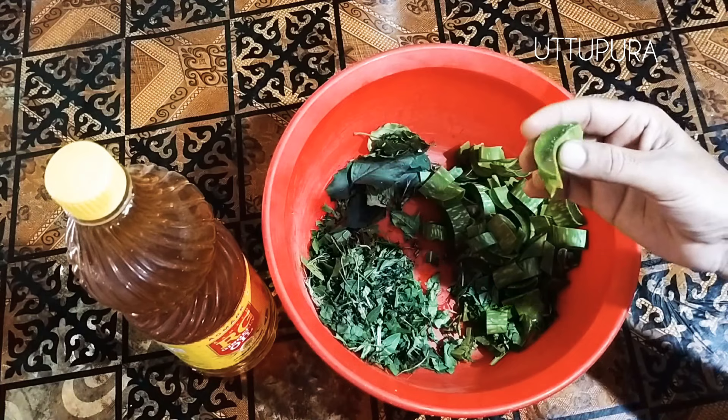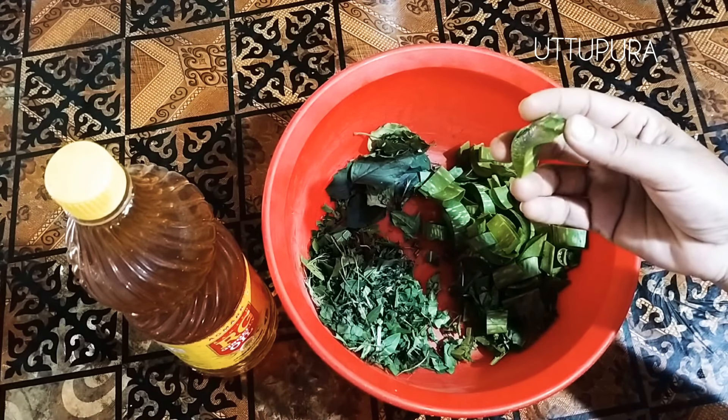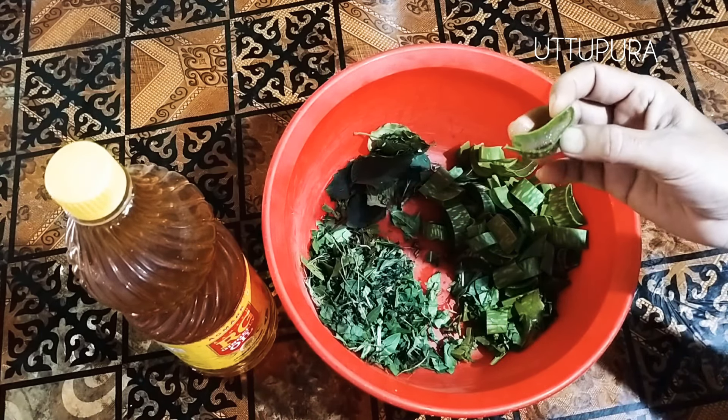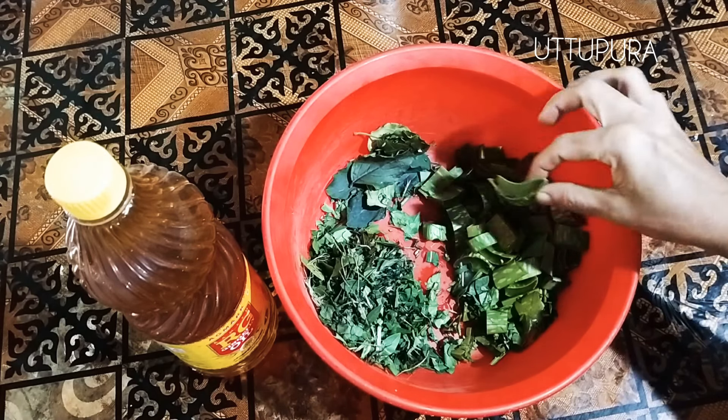I am going to start doing something in my hospital. We put the seal to the seal. Now we put the seal to the seal.